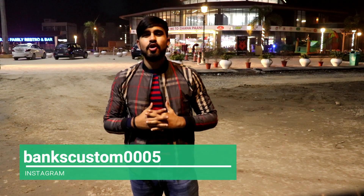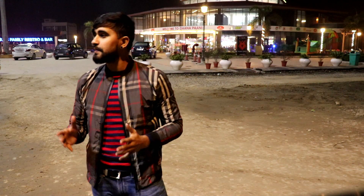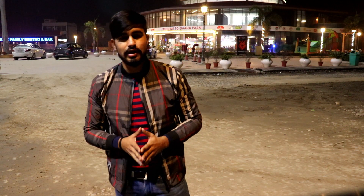What's up YouTube? This is Banks Custom and I am Bhanu Pratap. Today's video is the all new Tata Altros 2020. I'm shooting my intro at night because when I was shooting earlier, the battery was finished. Anyway, today's video is going to be very interesting.